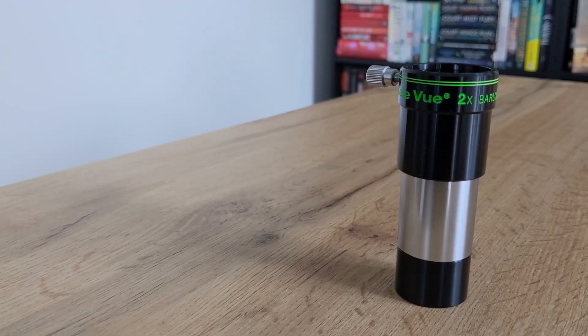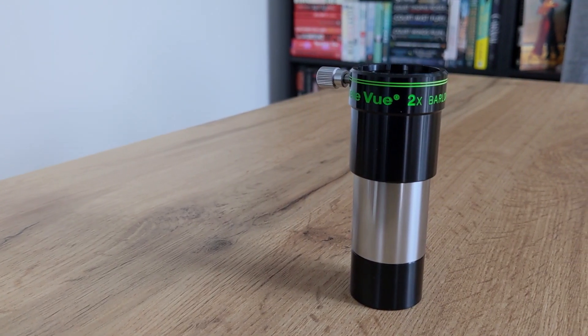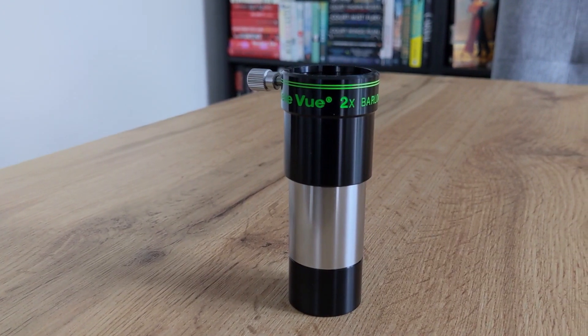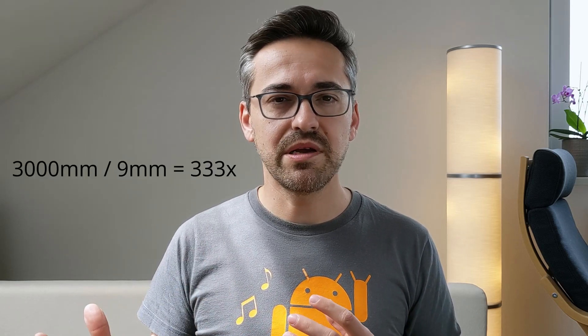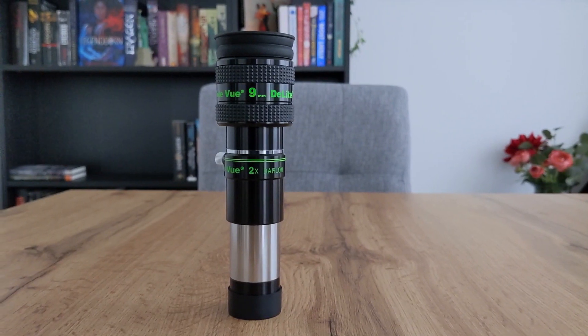Later you could add a decent 2x Barlow lens to your collection and effectively double the eyepiece combinations. A 2x Barlow lens doubles the focal length of your telescope, thus doubling the magnification of every eyepiece inserted into the Barlow. In our example, the focal length with a Barlow will increase from 1500 to 3000 millimeters. Here I can recommend the 2x Barlow lens from TeleVue — it's very well made and the extra lenses added to the optical system aren't noticeable at all.